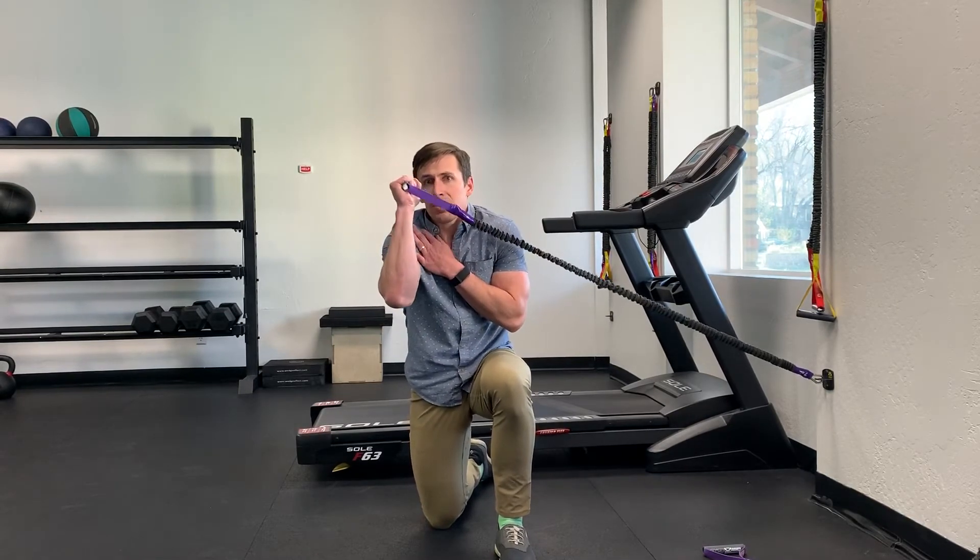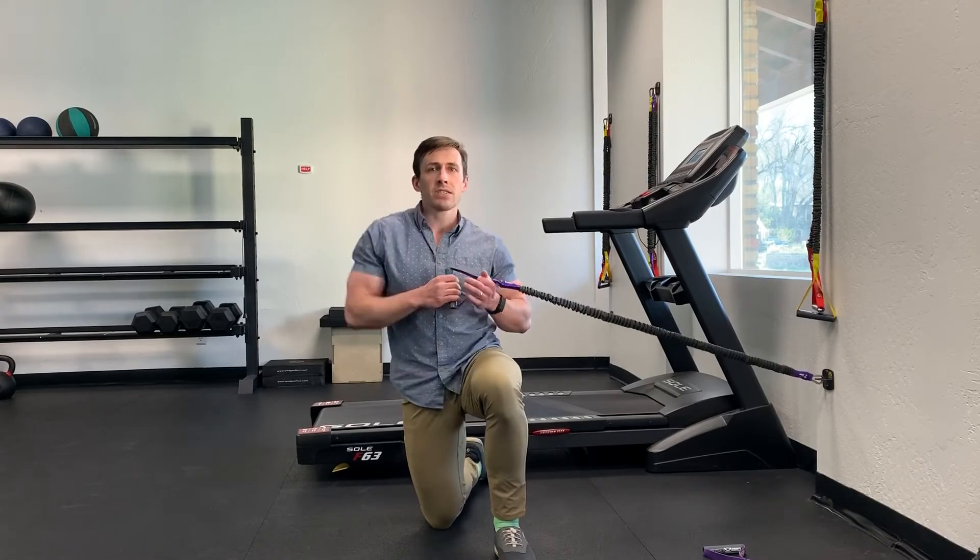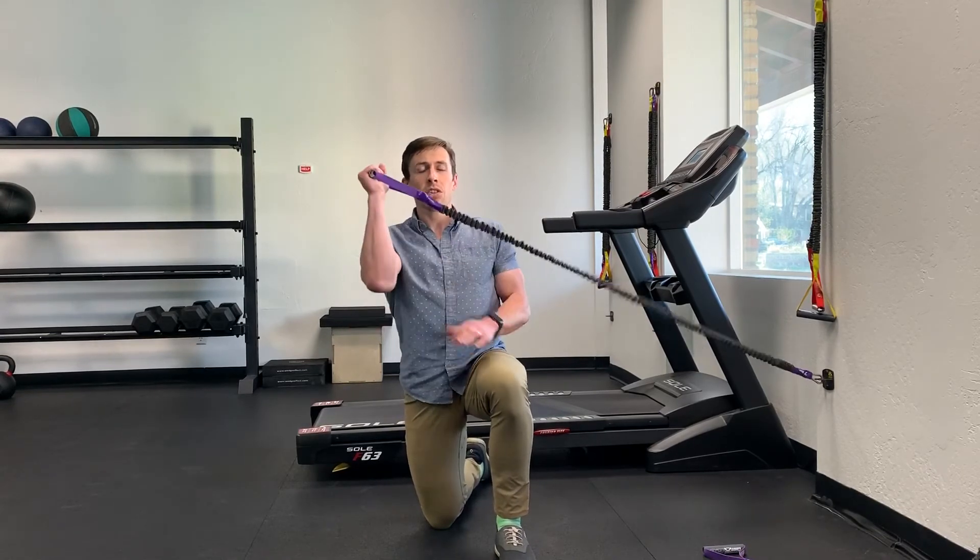We also don't want to be hunched forward as we do this — that's not going to be a comfortable position to start in. But we don't want to be overly retracted either. We want a nice, neutral, fluid position of the shoulders.